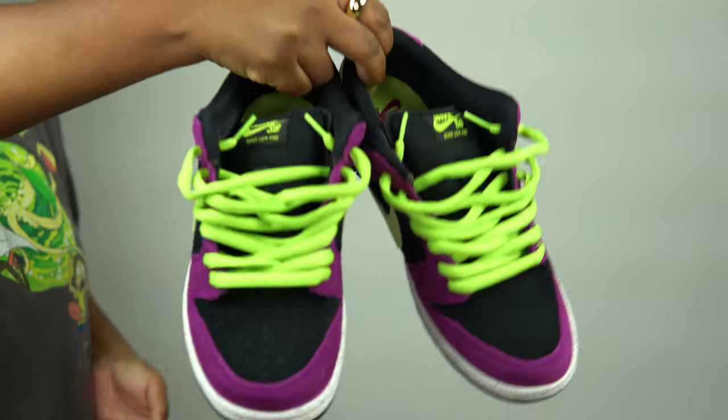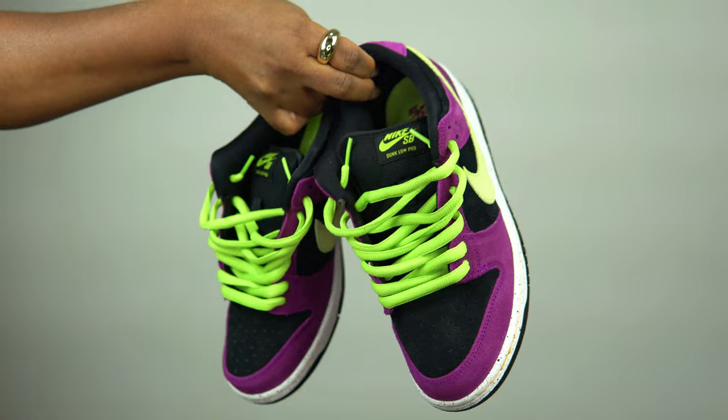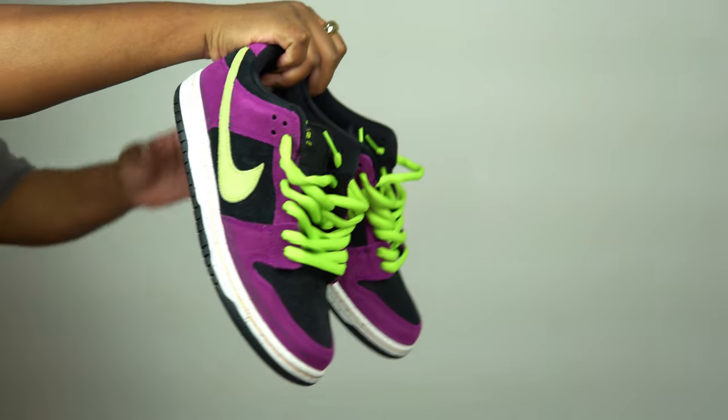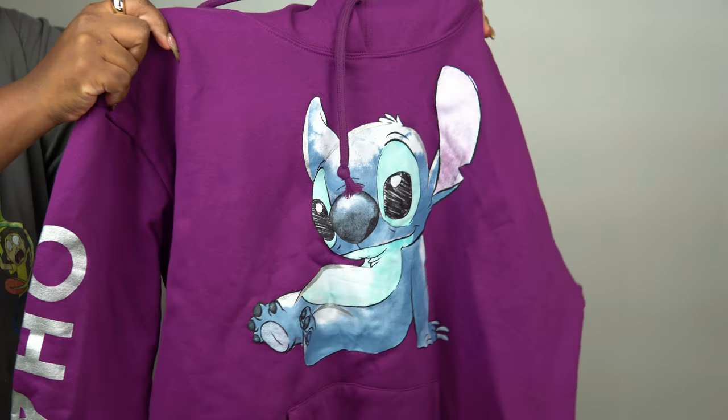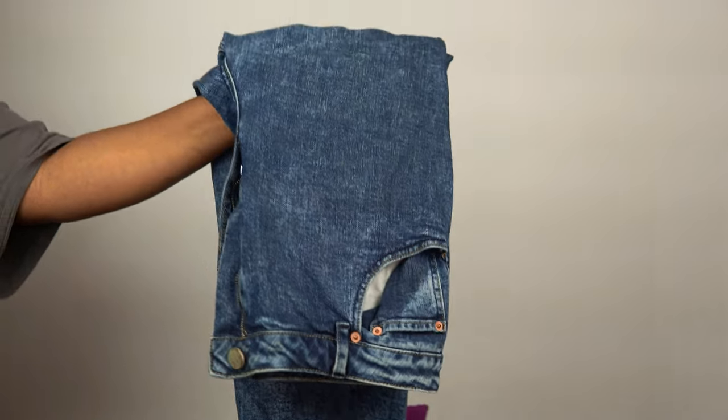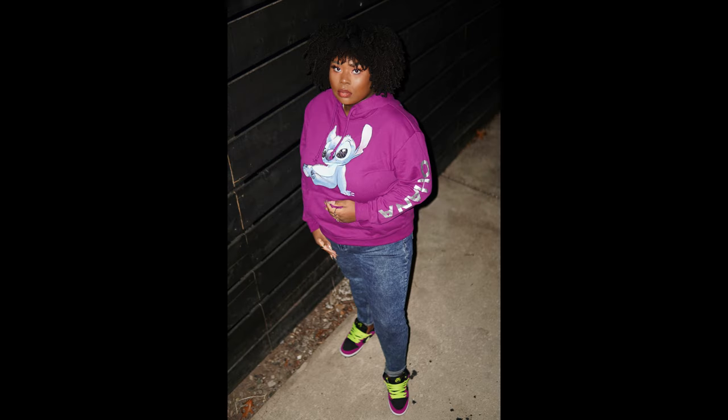For the outfit details: some SB sneakers, a purple hoodie, and acid wash jeans — and that's the look! I tried to get footage outside while taking photos but my husband was behind the camera and didn't turn up the ISO, so it was a little dark. I think seven's ready to go and so am I! Thank you so much for watching, please give this video a thumbs up, let me know down below if you want to see more, and I'll see you all in the next one.